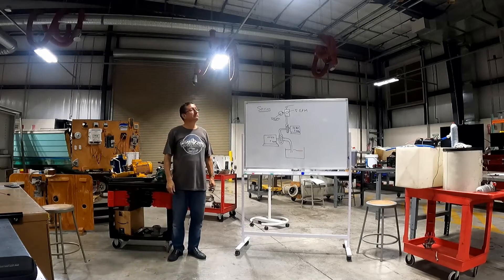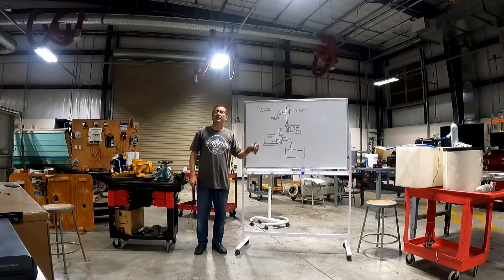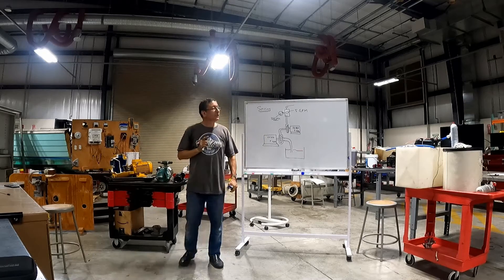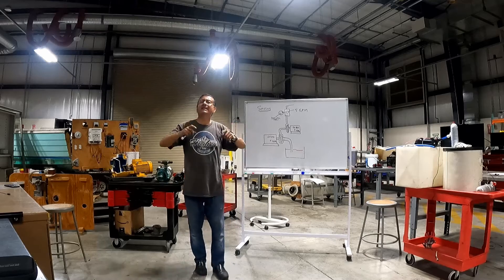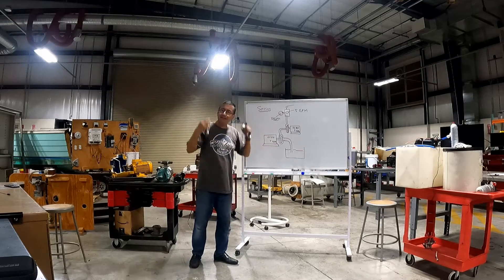When you put pumps in series, both impellers and both housings should be the same, and both motors should also be the same.